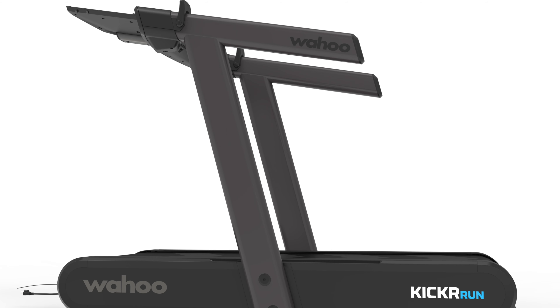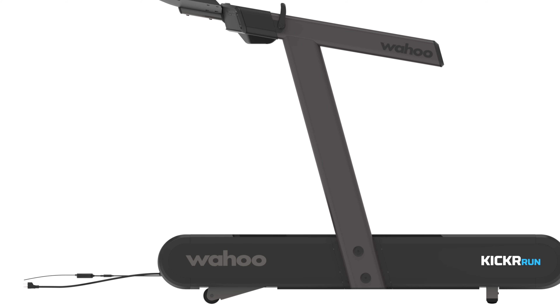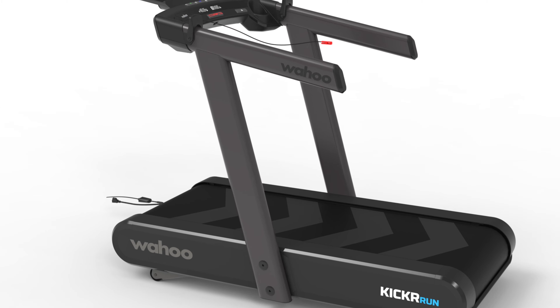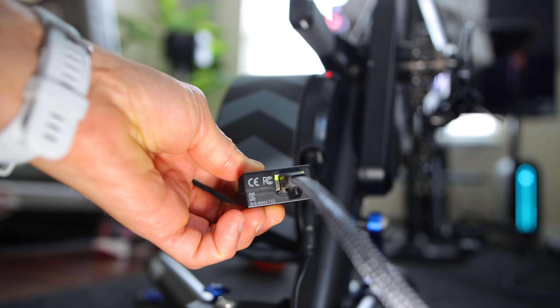I'm not sure how sturdy and secure that laptop tray is going to be. Hopefully Wahoo created something to absorb all the vibration and shakiness caused by running, and it looks like there are raised edges to prevent the laptop from sliding off. There also appears to be another tray within the main tray — I'm guessing you can raise it up to act as a tablet holder. At the power cable area, there is what seems like a standard power cable and also a Wahoo Direct Connect dongle — the same technology used to hardwire the Wahoo Kicker bike trainer to Wi-Fi for a more stable wired connection to a compatible third-party app.